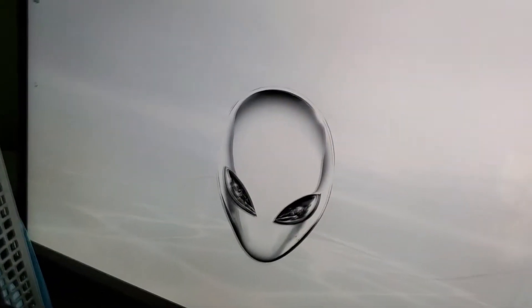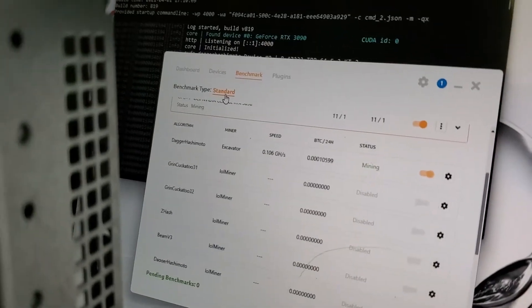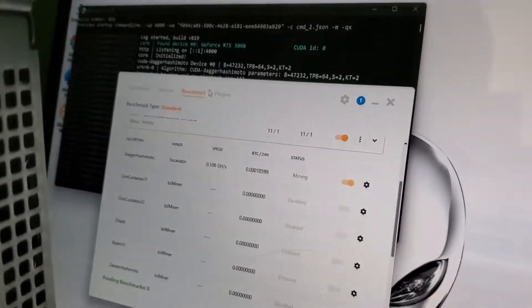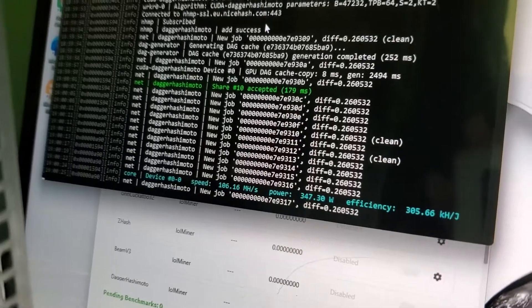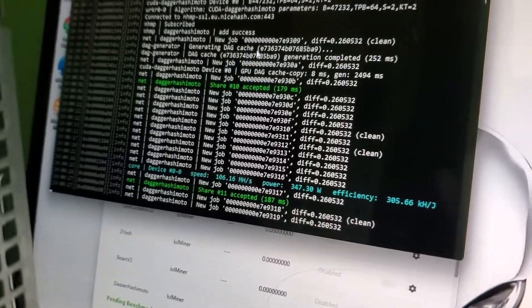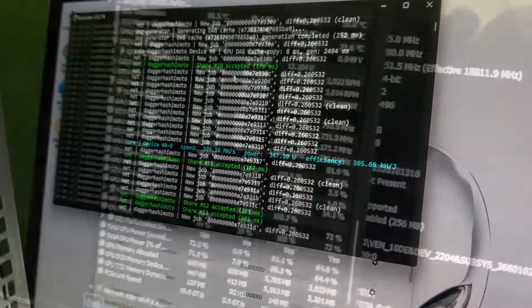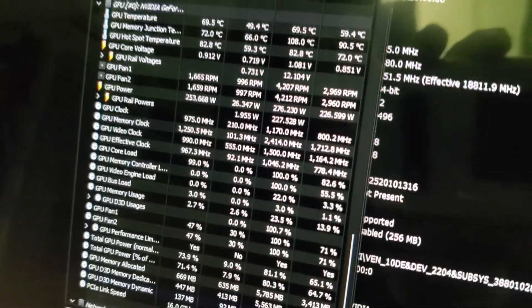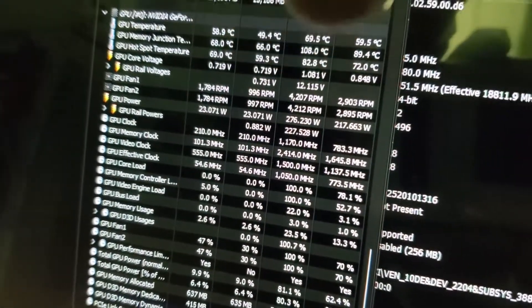All set up — let's check out the hash rates and maybe overclock it a bit. Here's the base stock configuration: you get about 106 megahash on a stock RTX 3090. I'm going to overclock it — you should be able to get 125. The memory temperature goes really high, up to 108 degrees. You need to lower the power or else you're going to burn out your GPU. These aren't the greatest for mining, actually — the 3080 is much better.